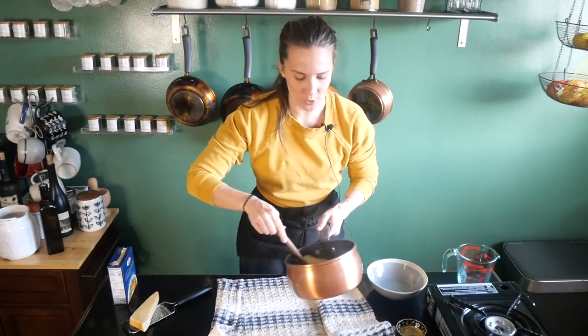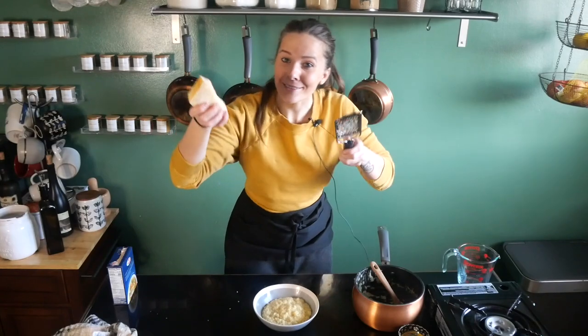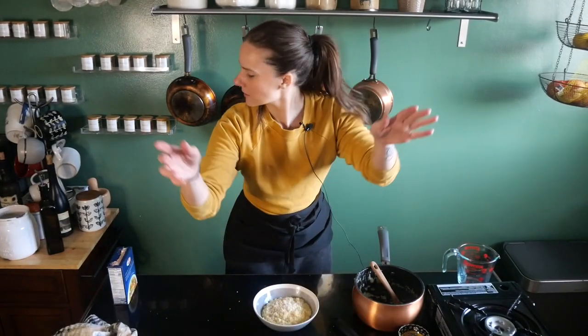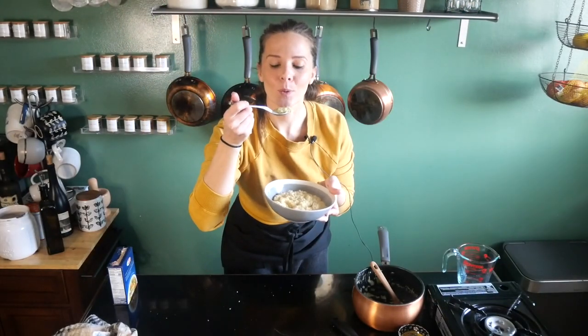I sort of make it in between and that's what makes me my happiest self. So all we're going to do now is put it in the bowl, of course with another little topping of cheese. Let's test it. It's like an instant transport back.